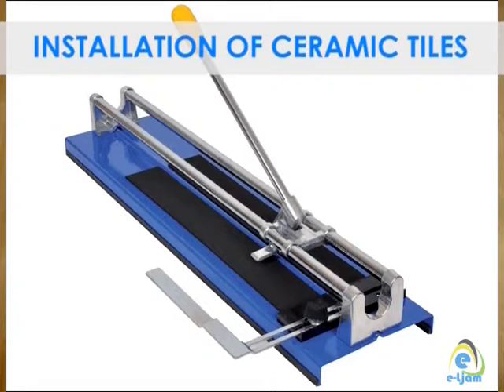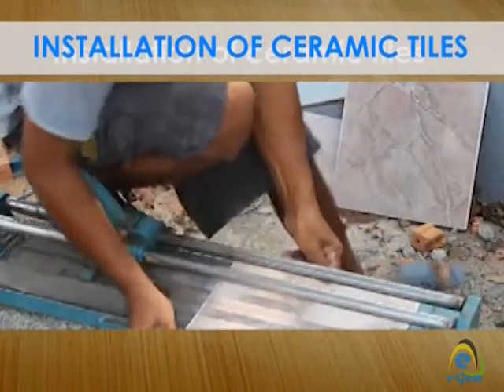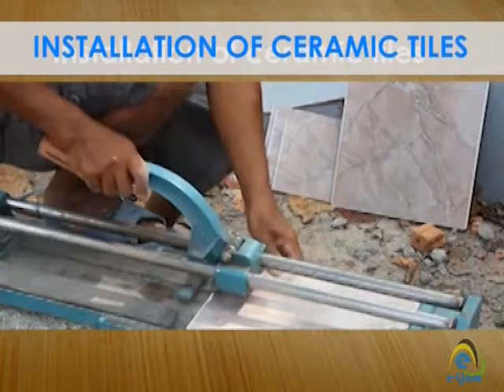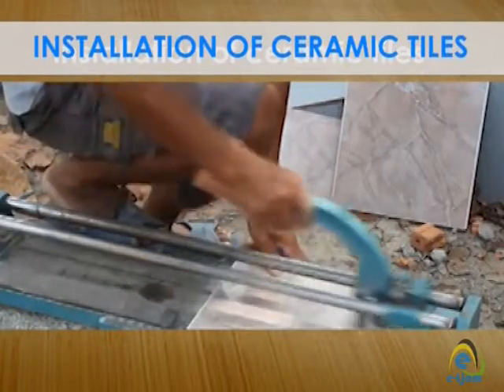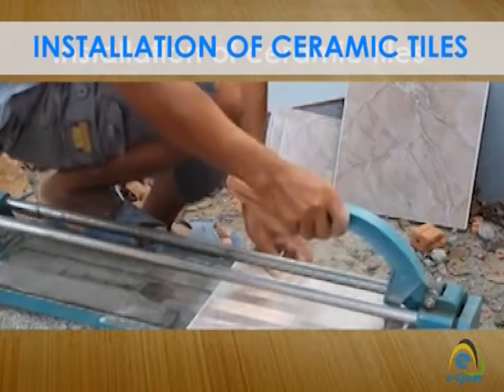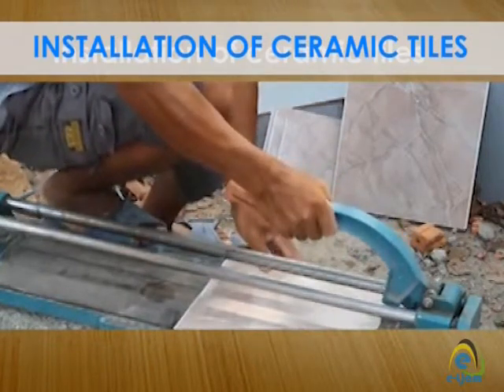Align the marked tile with the arrow on the tile cutter. Place the guide into position and tighten securely to hold the tile in place. You can keep the guide in place if you need to make multiple cuts of the same size. Hold the handle firmly and place the scoring wheel on the outermost edge of the tile. Push down slightly and pull the handle toward you until the entire length of the tile has been scored — the ceramic tile should have an unbroken scratch from one edge to the other.